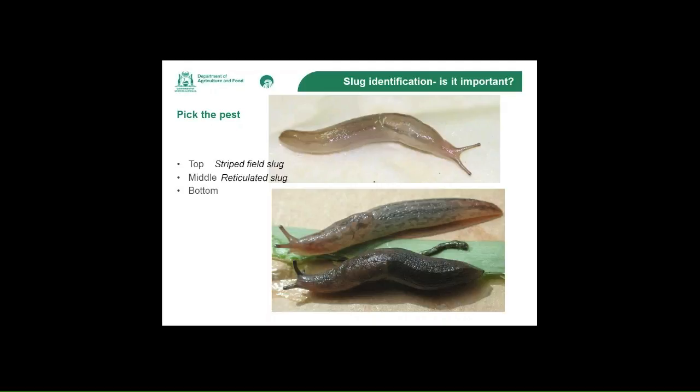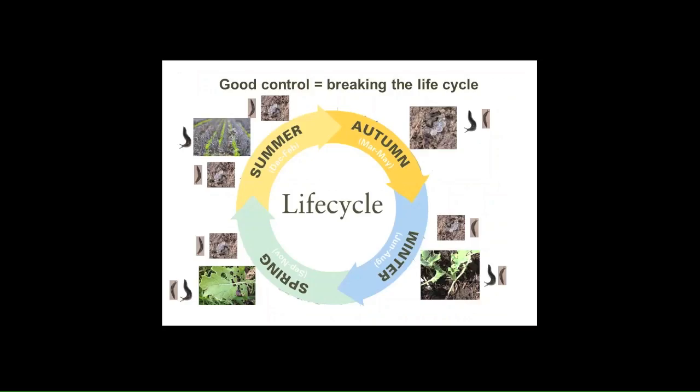Striped field slugs are present in many paddocks within Western Australia, but they're not damaging crop pests. The most damaging are the reticulated slug, which is the one in the middle with the reticulated patterning on it, and the bottom one, which is the black keel slug. It's important to know the differences and what species of slug you've got.